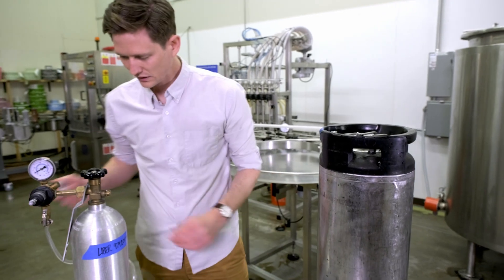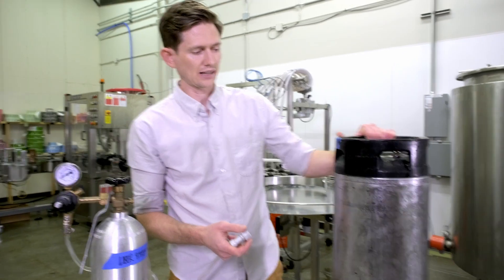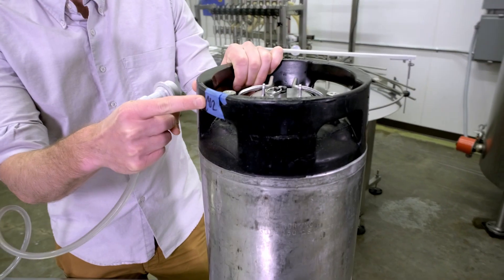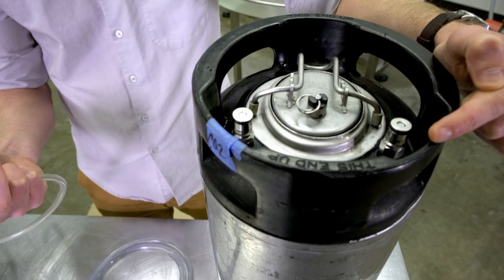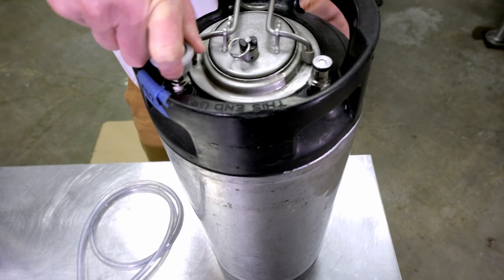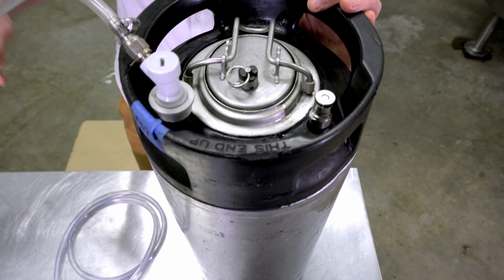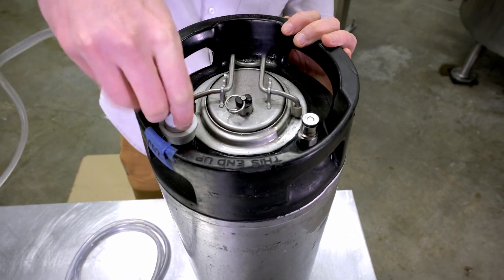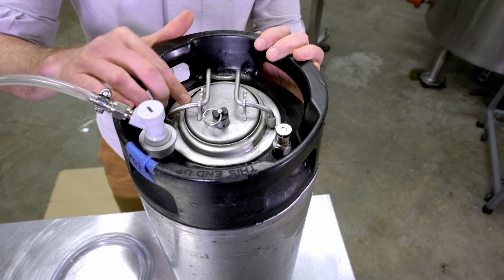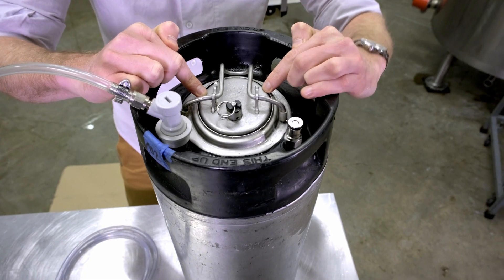The keg's ready to go. First thing to do is to take the CO2 in-line and attach it to the ball lock mechanism. We've labeled this so we don't get confused — this one's CO2, that's the out-line. With the quick disconnect, pull it back and slide it on. You'll notice that little spurt because it's already putting CO2 in there — just a residual amount, but it's showing how when you pressurize the vessel with CO2, the seal for this lid gets stronger and stronger.